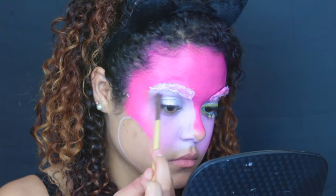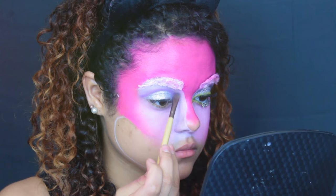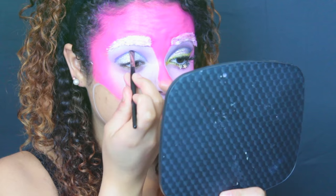I went back in with a more vibrant purple to intensify the color a little bit, bringing it downward toward my tear duct, and then I buffed that all out with the highlight color underneath my brow bone. You want to make sure you have no harsh lines and that all the colors are really blown out and blended. Next I'm taking a dark purple on an angled brush and doing a cut crease.